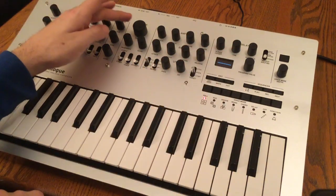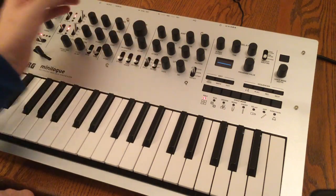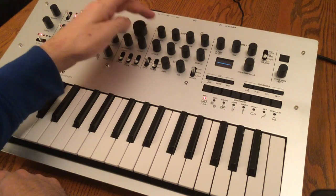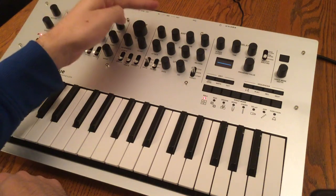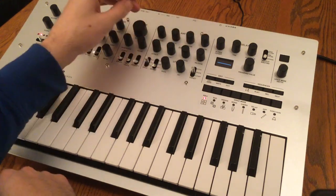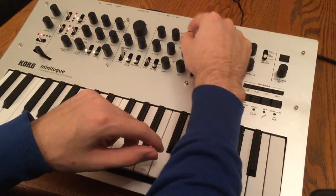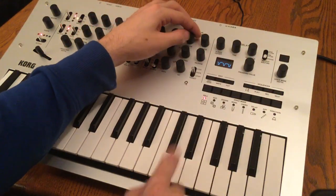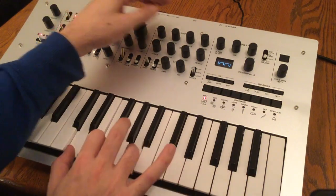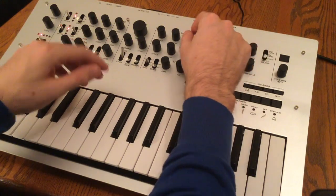Moving on from the filter section, we have the two envelope generators and the LFO. The first envelope generator is set to the voltage controlled amplifier — it's a four stage envelope generator with attack, decay, sustain, and release. Right now I have everything all the way down. We can go ahead and bring our sustain up, and that's basically just like a gate on and off.